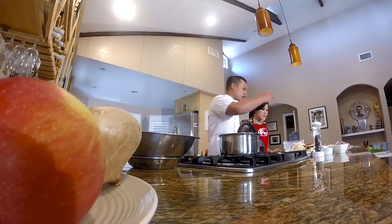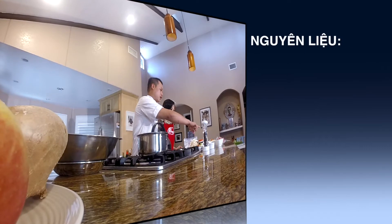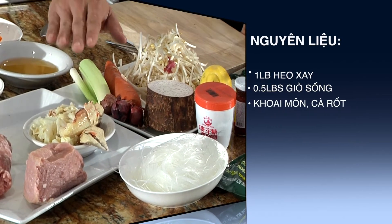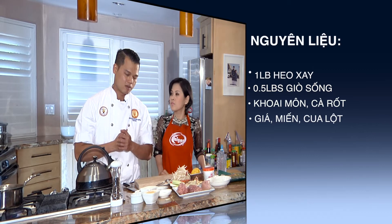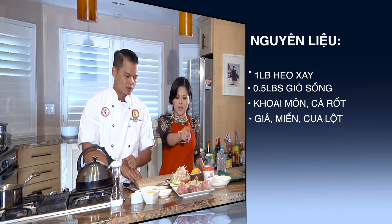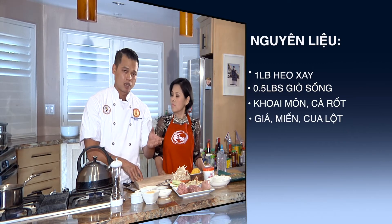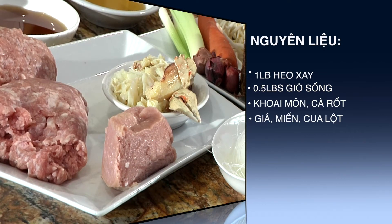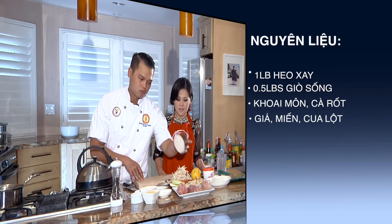Phần mình sẽ làm phần nem trước. Đầu tiên mình sẽ có ở đây khoảng 500 gram, tức là khoảng hơn một phao thịt heo xay. Mình sẽ có khoảng chừng 200 gram cho tới 250 gram, tùy các bạn thích ăn cái độ cứng của chả giò như thế nào. Ngoài ra thành phần của mình sẽ gồm có 200 gram giò sống. Giò sống ở đây mình phải chọn cái hiệu nào mà gia đình mình cảm thấy ngon nhất, tại vì cái giò sống này chỉ có tác dụng là làm cho nó kết dính, dai, và thơm hơn một tí. Ngoài ra mình sẽ có đi kèm theo một ít khoai môn.